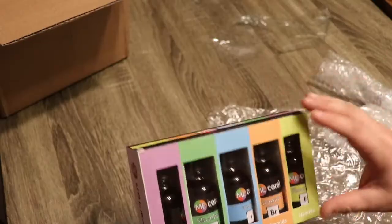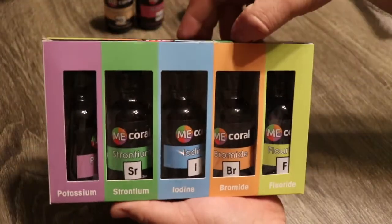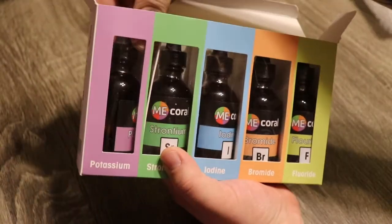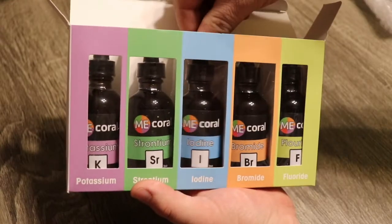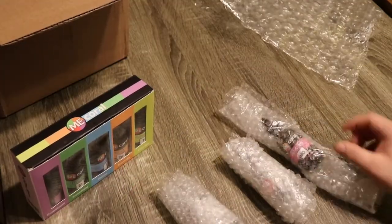It's very awesome to see that Emi Coral has a product like this that's going to help with coral coloration, coral growth, and is definitely going to help people make those colors pop in their tank. We also have a couple other things here.